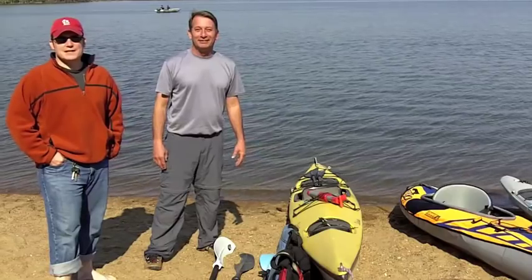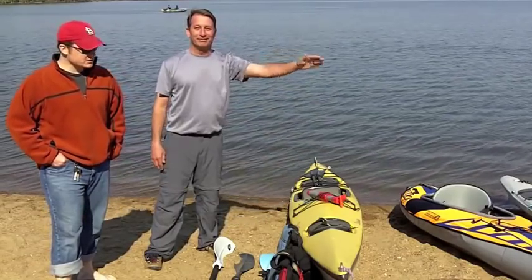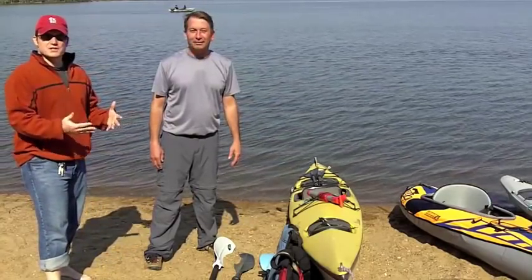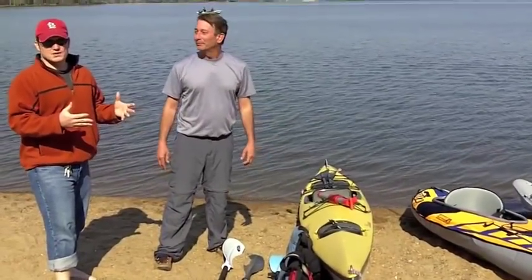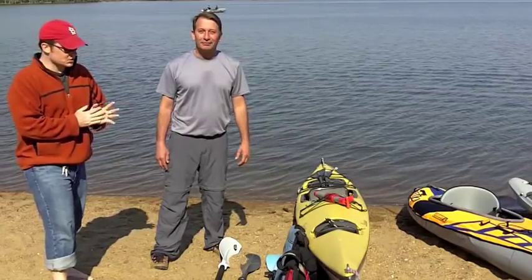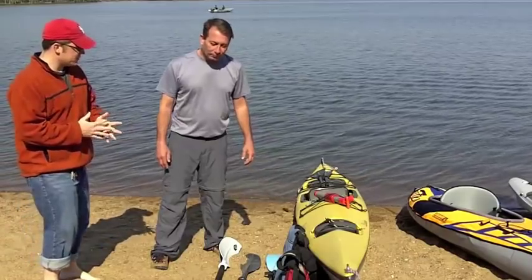Hey boys and girls, CampingGearTV.com. I'm Ben. We're back with one more episode with Rob, our kayaking expert. And today we're going to be talking about just a few of the accessories that you can use when kayaking, and also some different types of paddle shapes and what paddles are good for what kayaking use. I'll let Rob take it away and talk about some of the accessories we have here.